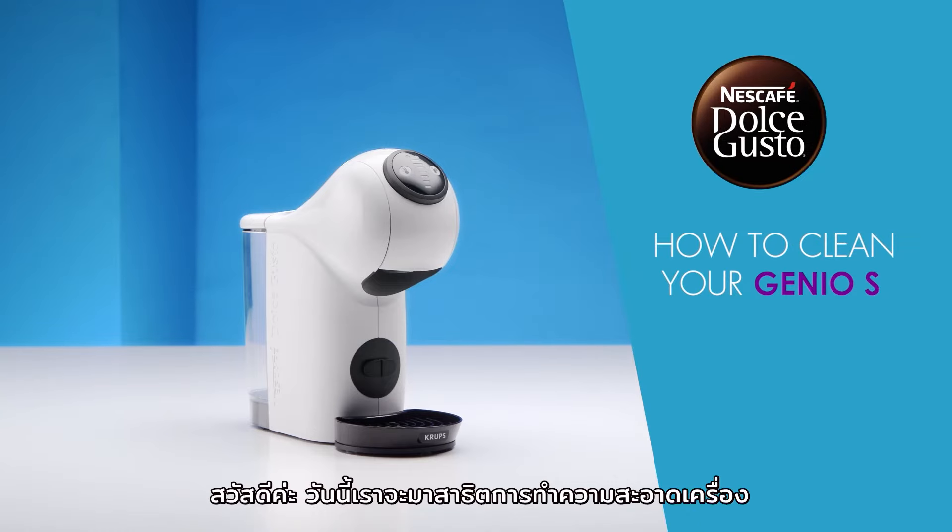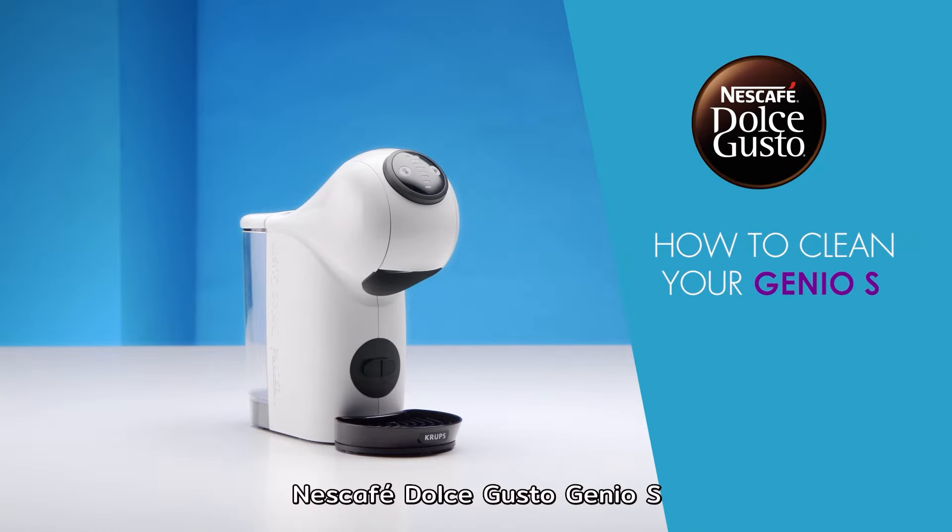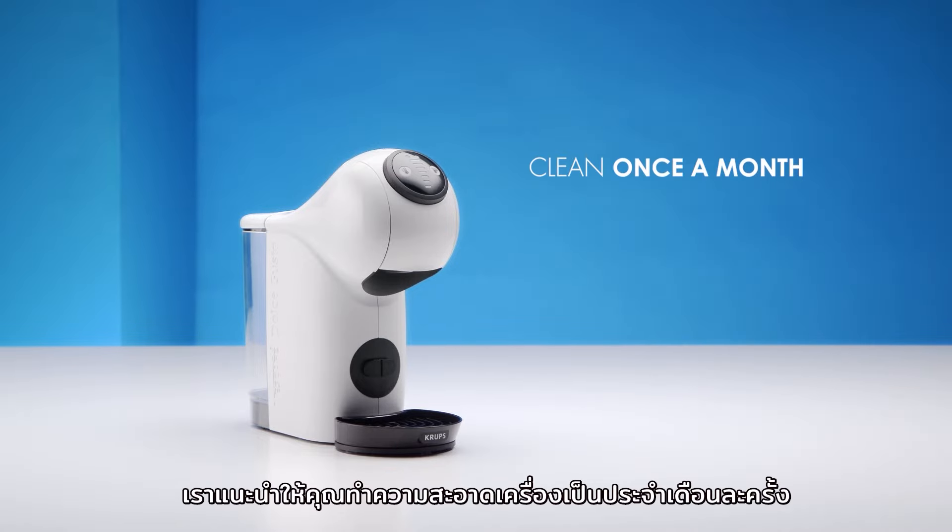Hello! In this video, we will show you how to clean your Nescafe Dolce Gusto Genio S. We suggest you perform this cleaning routine once a month.